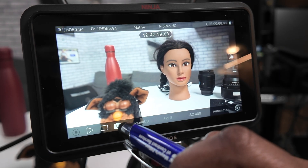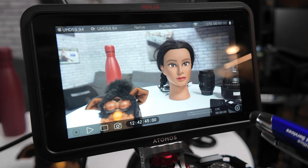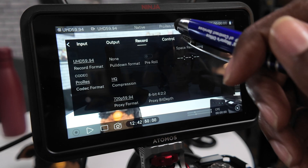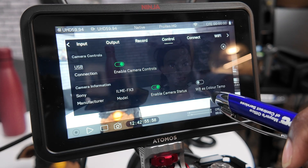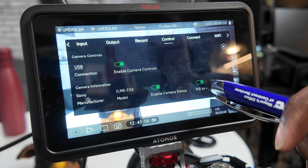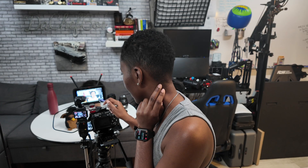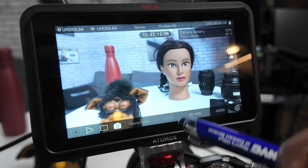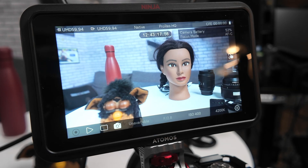Once I'm out of that camera feature, I can't change anything on screen, which is great. Now let's go back into the settings for camera control and enable camera status and white balance as color temperature. That definitely changed something. Now we're seeing additional things on screen — before we weren't seeing camera battery and focus mode, but now we see those things on screen.